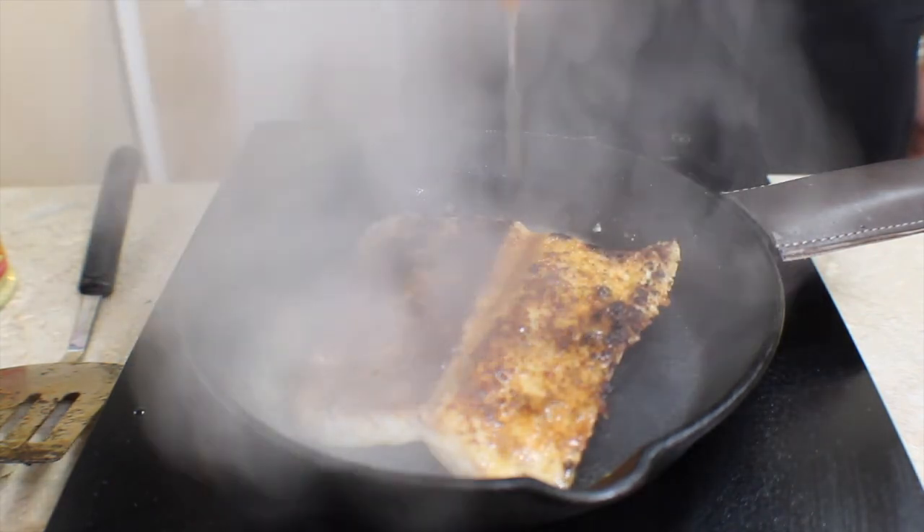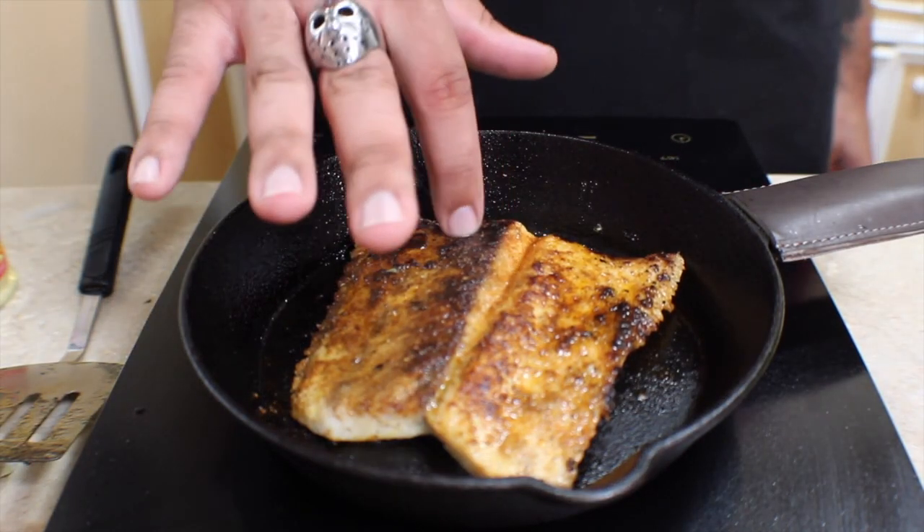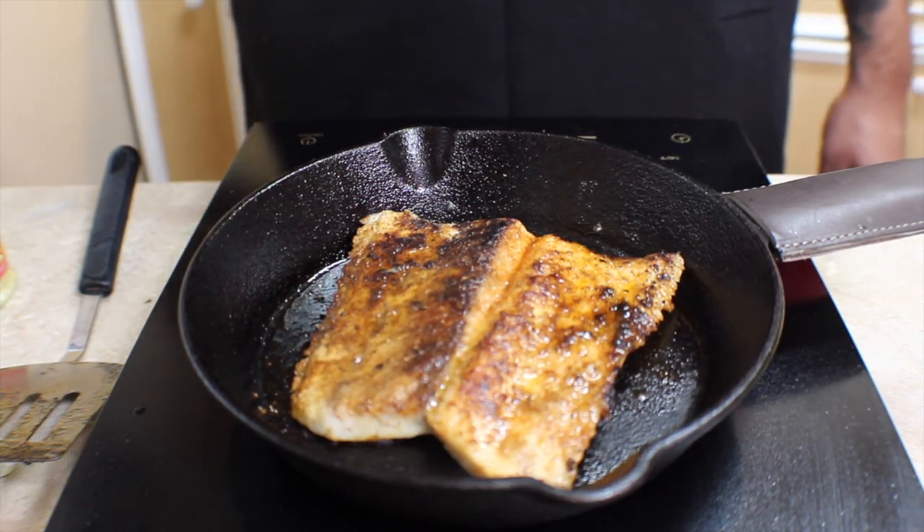After flipping, I squeezed about another quarter of a navel orange over the top of the fish and covered it briefly with a dome just to help it finish cooking. This kind of white flaky fish is ready when it flakes very easily to the touch.